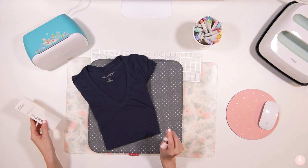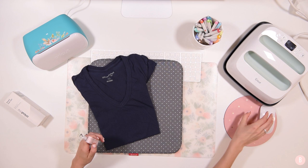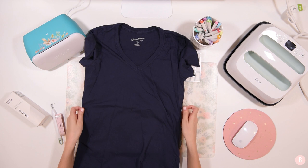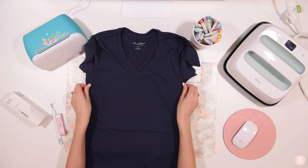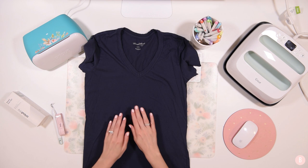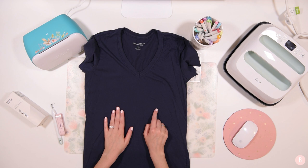I'm going to use a weeding tool to get my smart iron-on weeded out, and I have an easy press mat. We're also going to use the 9x9 easy press to place our iron-on on our shirt. I did pre-wash my shirt — washed and dried it so it's all ready to go. I might need to run a lint roller over it though because I have a little puppy.